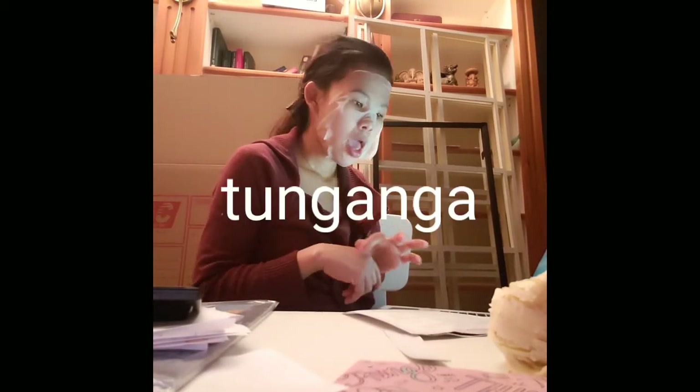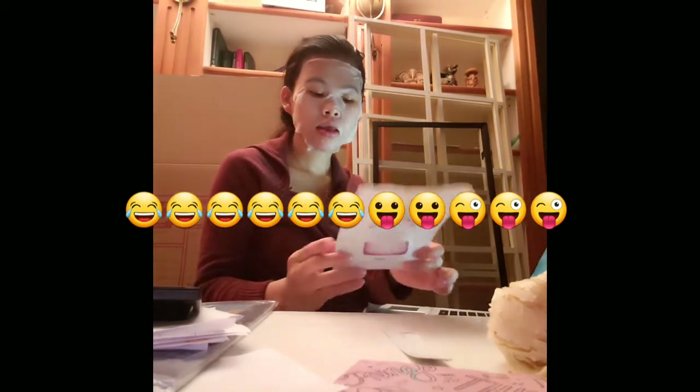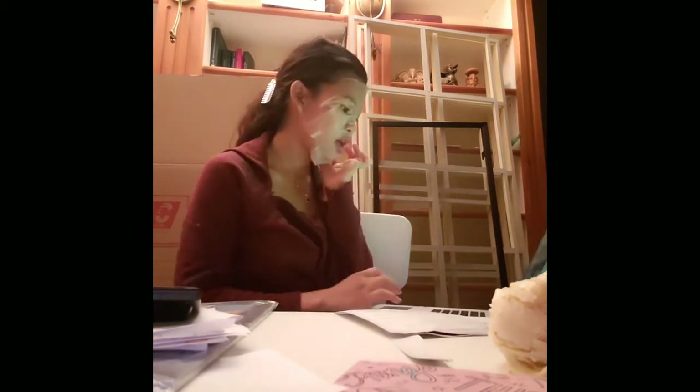Hello guys — it's been 15 minutes and my face really feels good right now. All I can say is it's a really awesome product. You can use it twice a week or every night. And now let's take it off!